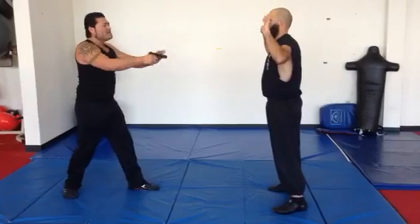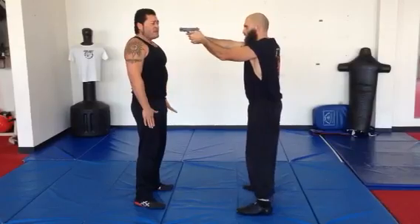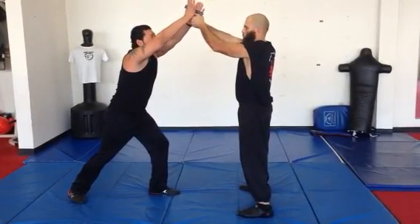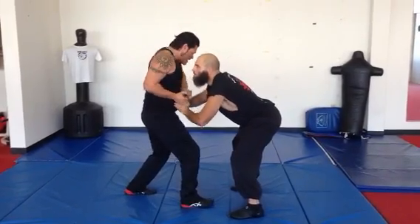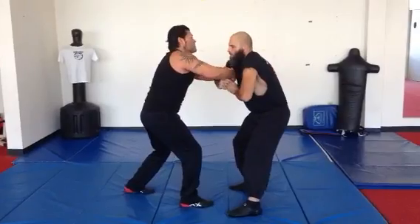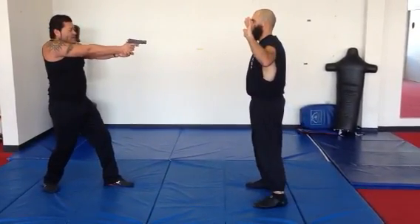One more time: he has the gun pointed at me, and as he tells me to raise my hands, I'm going to raise my hands up, palming and squatting down, grabbing the barrel. Right kick to the groin, set my foot down keeping the gun close to my body, then drive it forward into him — in case it hasn't gone off, it might go off now. Strip the gun, re-chamber, create distance, and point it at my opponent.